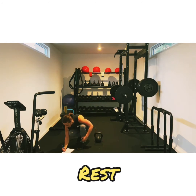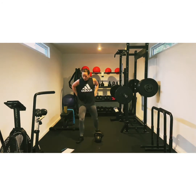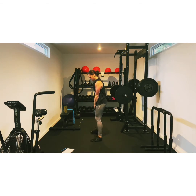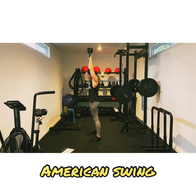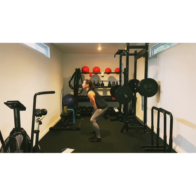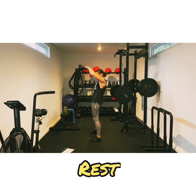One more last one of these, then we move on. American swings, I'll go from this side so you can see. Let's go. Bend the knees and up. Swing all the way up. Use your core to stop the weight above your head. This is really a great touch of your body. Two, one. Excellent.